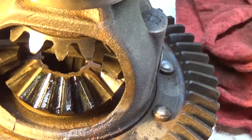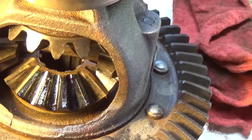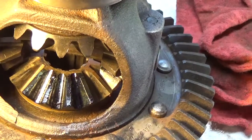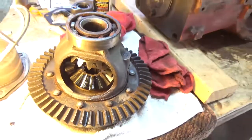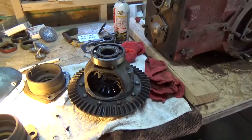It seems that most people are using this gear compound that's colored in yellow. So I called the NAPA store and they don't know where they can get any. I could order some online, but I'd prefer to get something locally. If anyone's got some thoughts on gear marking compound, I would appreciate it. Thank you.